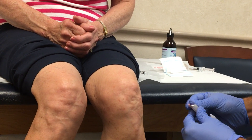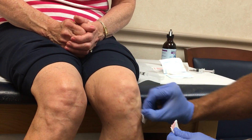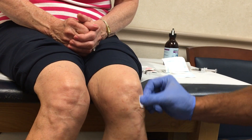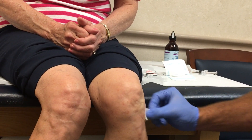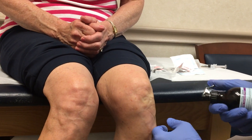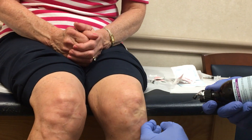Next I'll wipe the skin off to sterilize the skin with two alcohol wipes. And I'll use ethyl chloride to dull the pinch of the needle — I'll usually use it for five seconds or so.